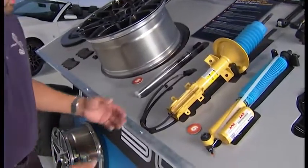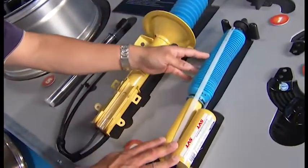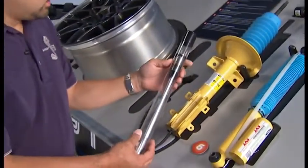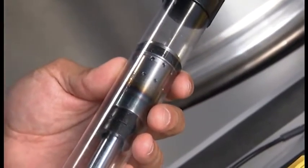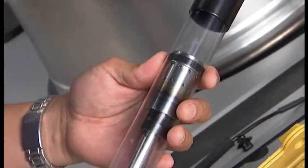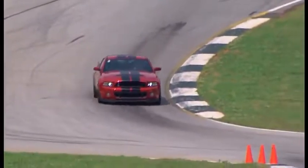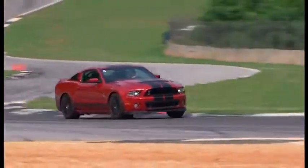This is the Bilstein Damptronic damper system. Here you'll see the front strut and here you see the rear strut. What's so special about these dampers is that on the inside you'll see over here the valving mechanism. This is where the driver can control whether the dampers are in sport mode or normal mode. In normal mode that is when the driver wants a little bit of comfort on the streets, for everyday driving on the highway and city streets, but when he wants ultimate performance on the racetrack he can select sport which is a higher damping force.